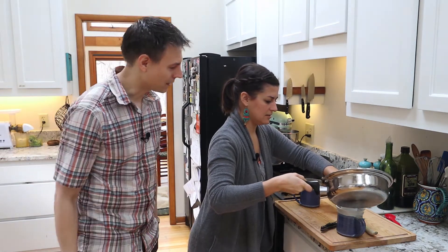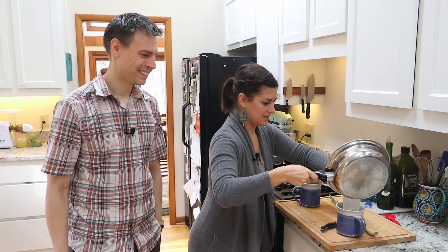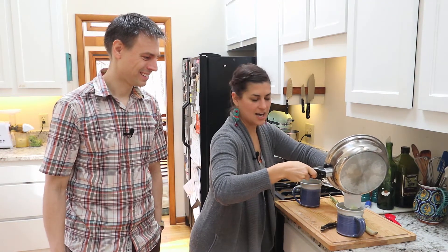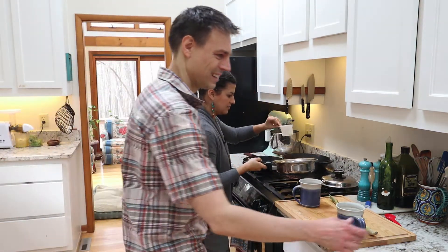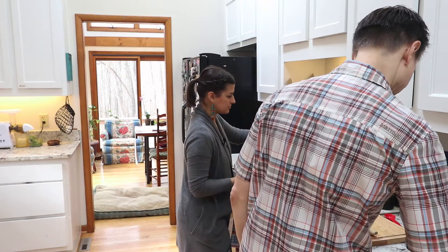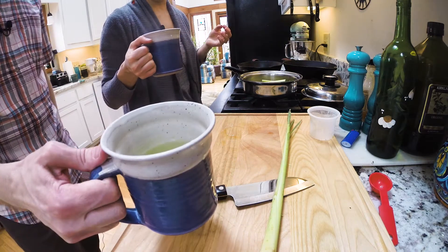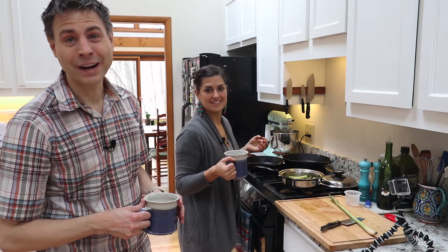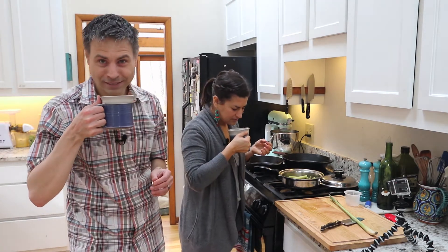Wow, look at that color! It's like a light neon green — we'll show you in a second. Oh my gosh, that's so pretty. Let's bring this over here so you can see. And this smells so good right now. We have this delicious, big fragrance. It's gotta be uplifting to the spirit, you know?